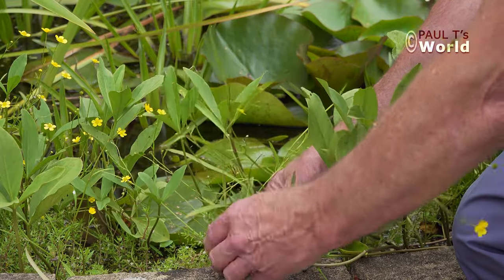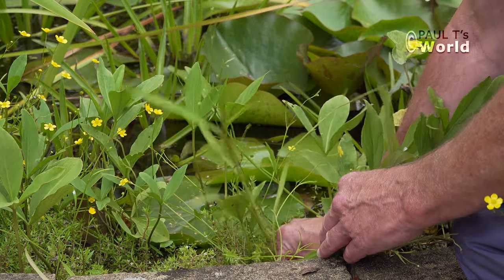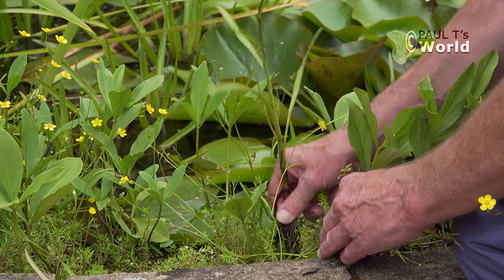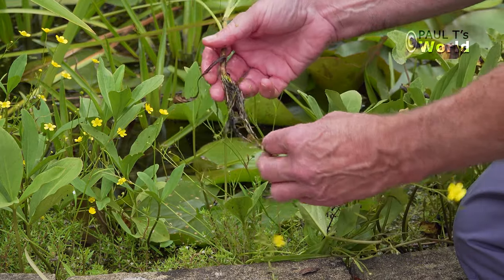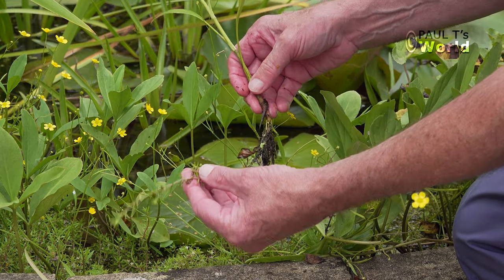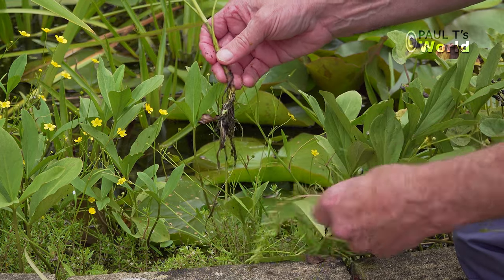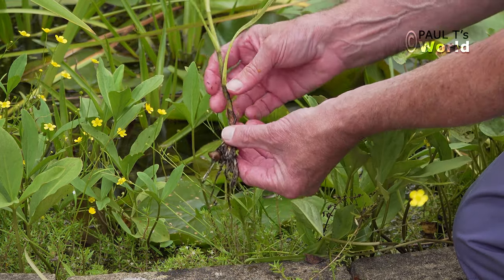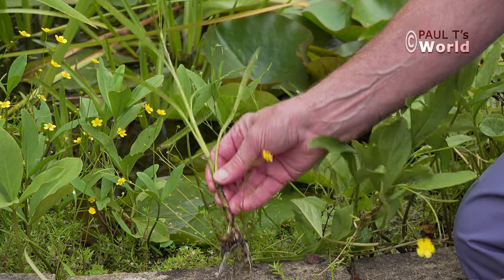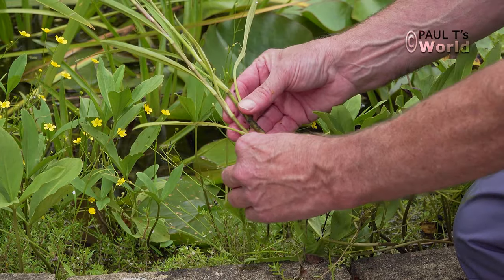Here's another one. Let's just see if I can gently pull this greater spearwort out. There we are — that's pulled him out along with a little bit of other weed that we can replant. Let's just tease that off. There's the greater spearwort. I will go around the pond and pull those out.